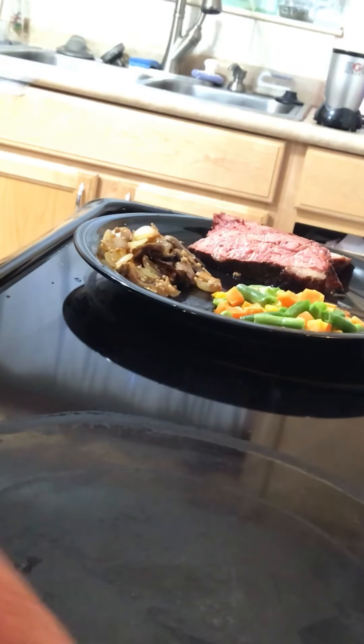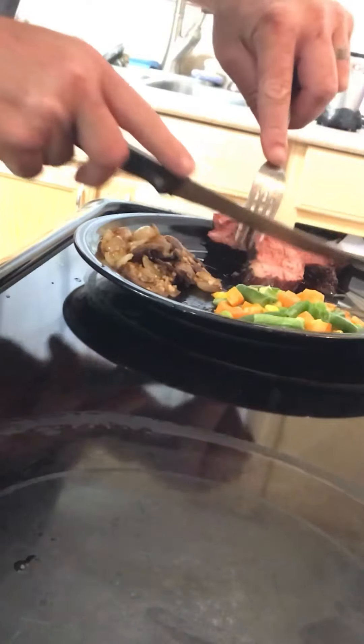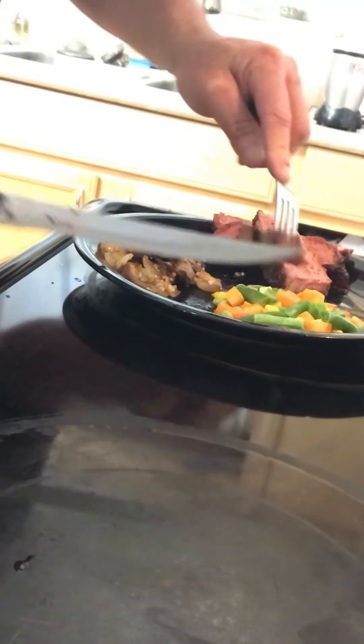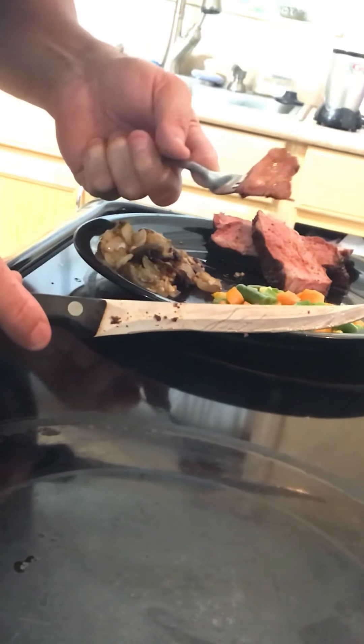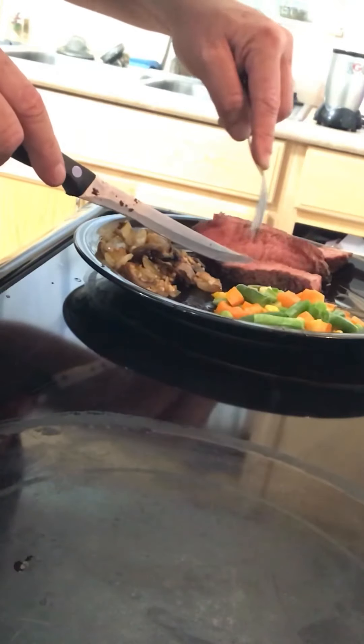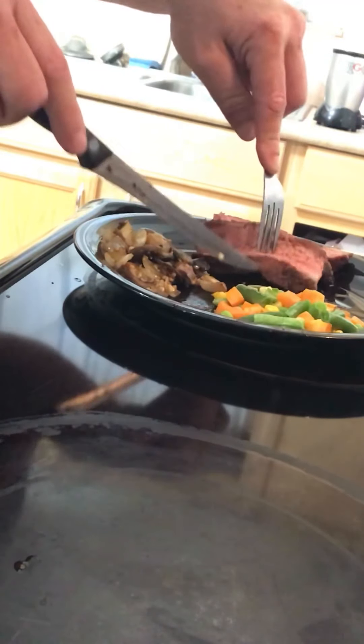We've definitely reached the internal temperature of 140°F. I'm gonna go ahead and pull this tri-tip off, and then we'll check on the onions and mushrooms.